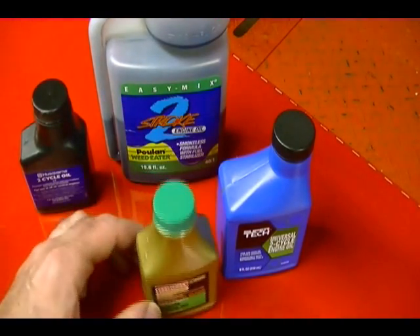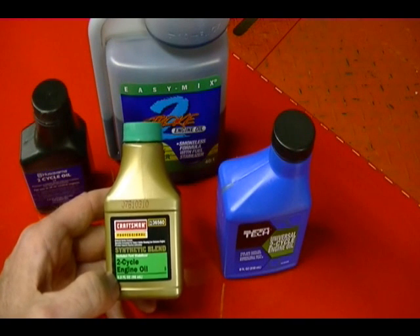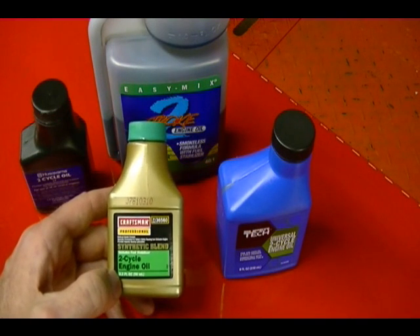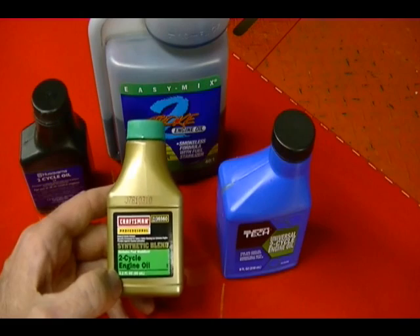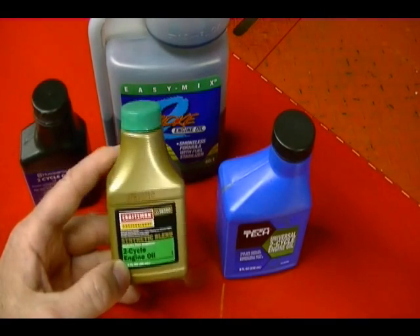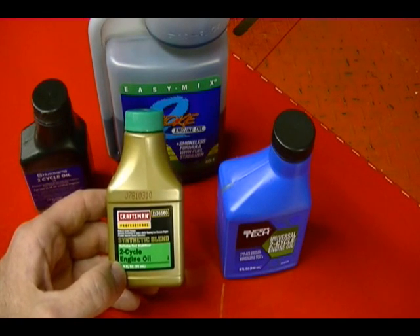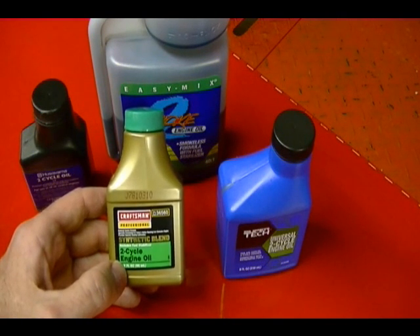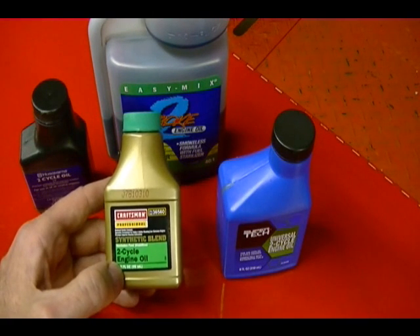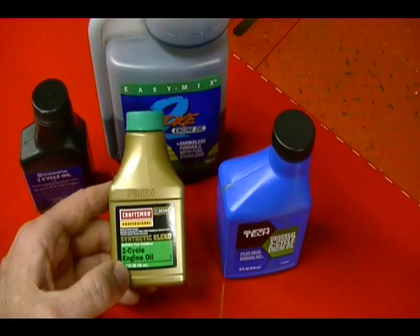The problem with using these pre-measured small containers is it kind of forces you to buy your gas in whole number units like one gallon, two gallon, three gallon. You could probably get away with buying two and a half gallons and using two containers plus half of another one. But what if you bought 0.7 gallons? How would you know how much oil to add? Or what if you wanted to save money and buy your oil in bulk, say in gallon containers — how much oil do you need for 1.9 gallons of gas?